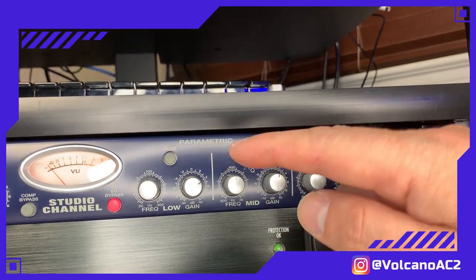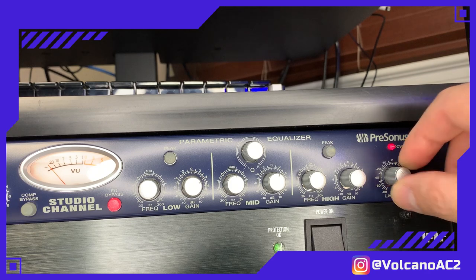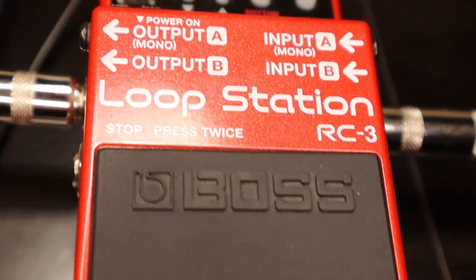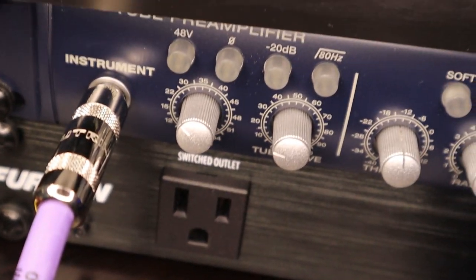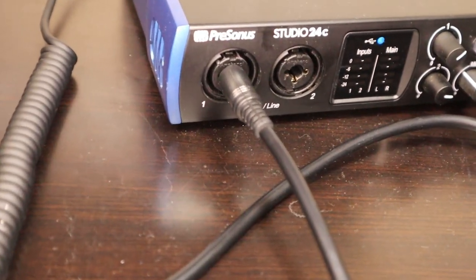The other part of the channel strip is the equalizer, which will be bypassed. Basically you have the controls and at the end of the equalizer you have the level to volume-match or reduce depending on your needs. Now let me show you the settings of the recording. I recorded the loop at my RC3 loop station — bus number one with the dot — and the output of the loop station comes into my PreSonus channel strip. From the back it goes in via this black cable into input number one. Alright, now let's get started.